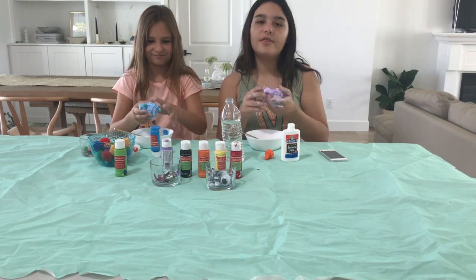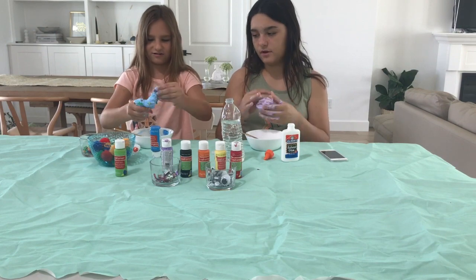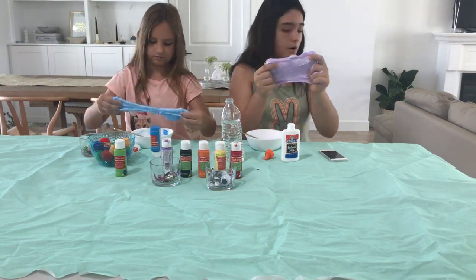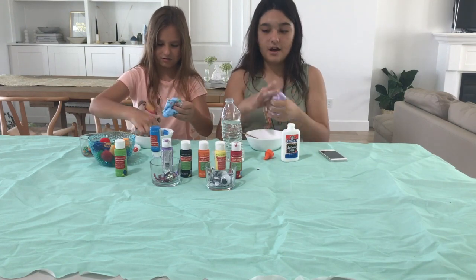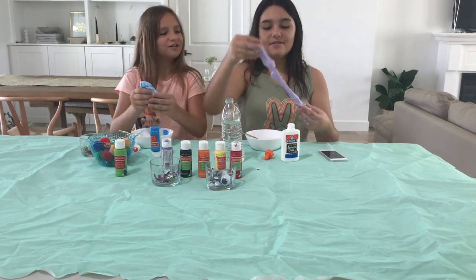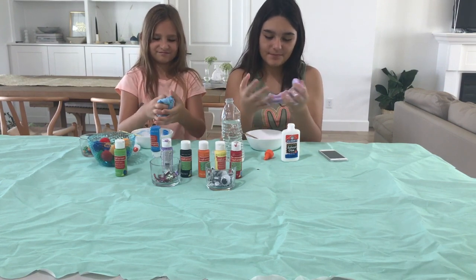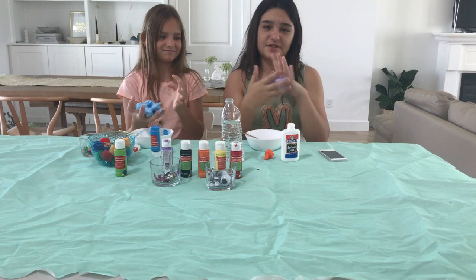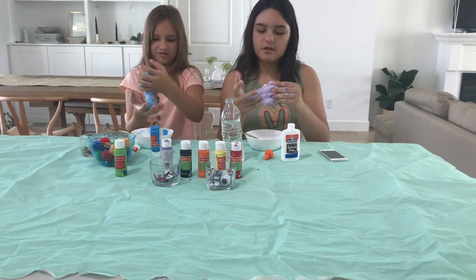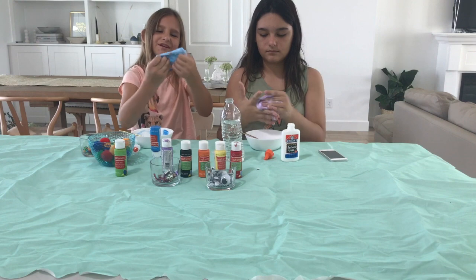So we're going to be mixing this for a little bit and then we're not going to add anything into it. We're just going to show you guys the finished product after we're done mixing it. So we're back and this is our finished slime. Mine is hard. Mine is kind of good. It's really sticky and, as you can see, it's sticking to my hair. But it's pretty good — I mean, for one minute, I made some slime.